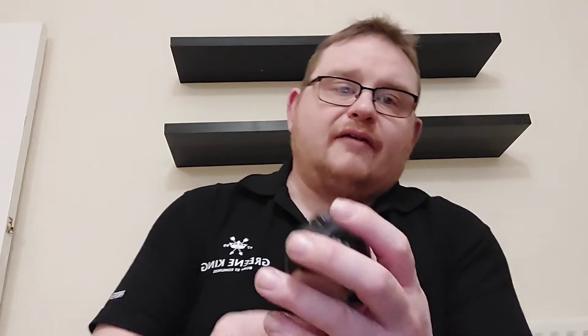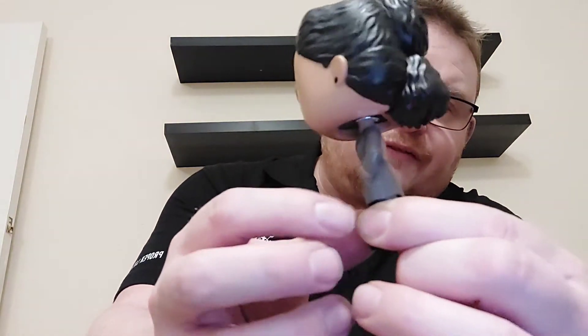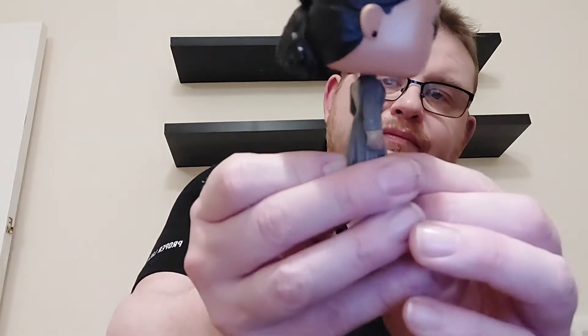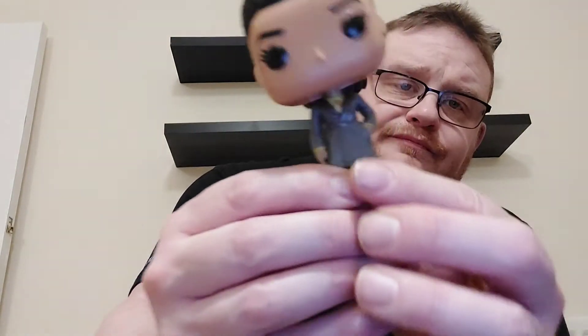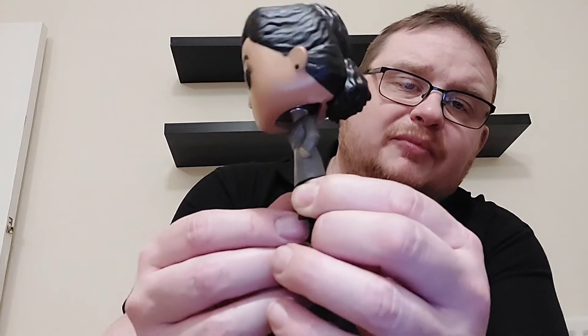So we have Ravona Renslayer out of the box. There she is in her very judicial outfit for the TVA. Obviously Judge Renslayer was her character and you can see her there with her black hair tied at the back and obviously the judicial robes.